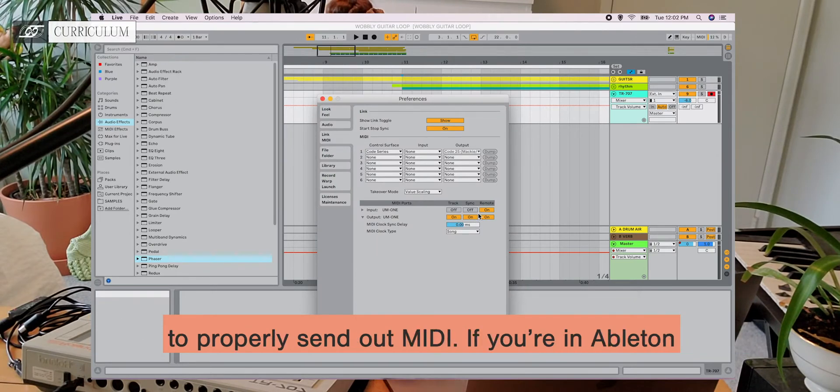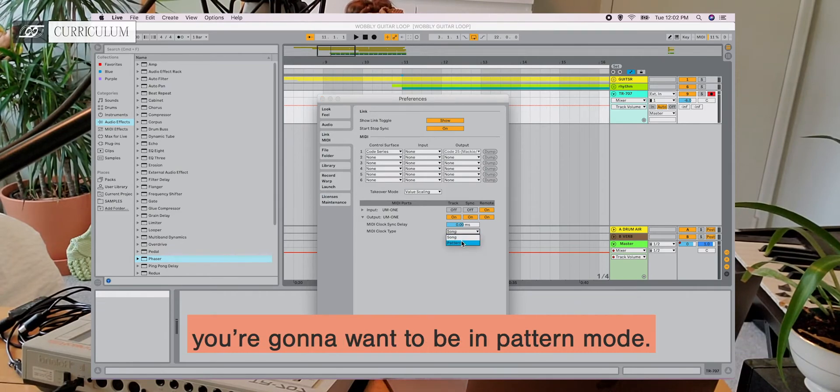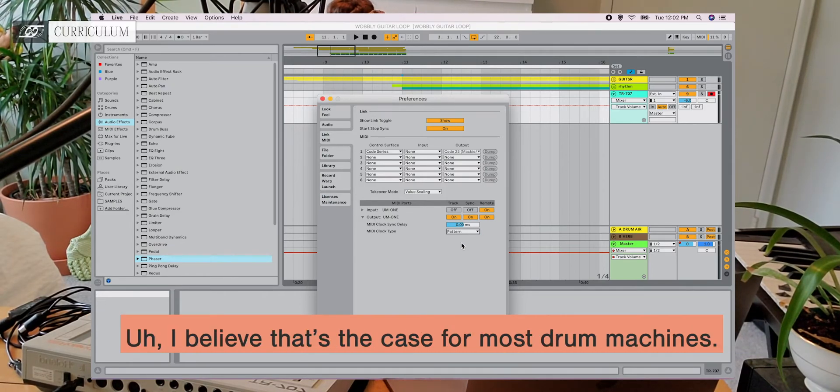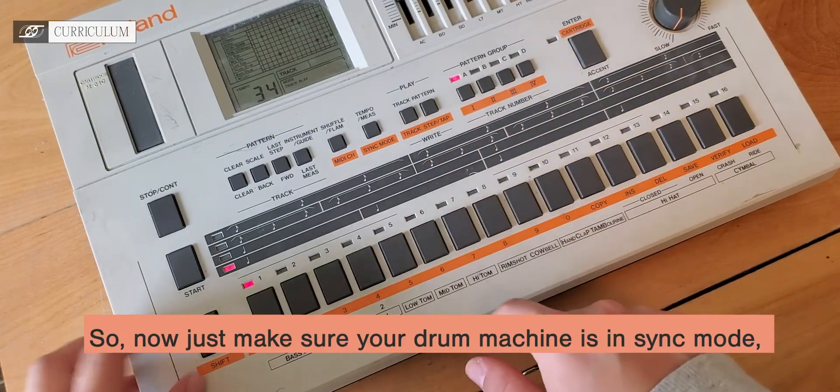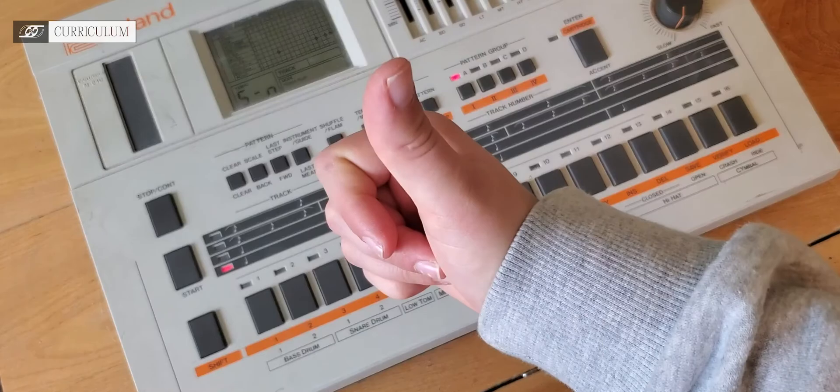If you're in Ableton and you're using a pattern-based drum machine like this one, you're going to want to be in pattern mode — I believe that's the case for most drum machines. Now just make sure your drum machine is in sync mode and you should be ready to go.